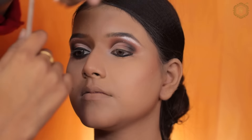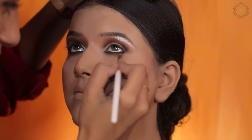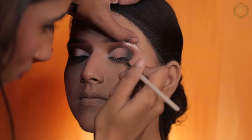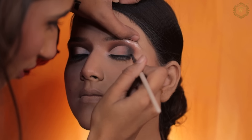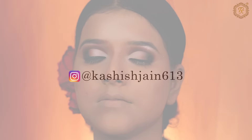We follow the same on the other side — first we put the lower lash line, then we do it on top. You have to apply the gel liner on the top as well. How helpful was this video? Don't forget to tag me on Instagram. Here I locked the gel liner.